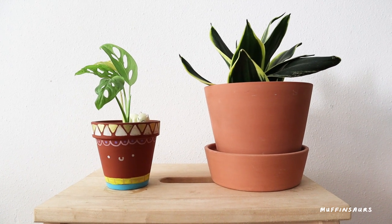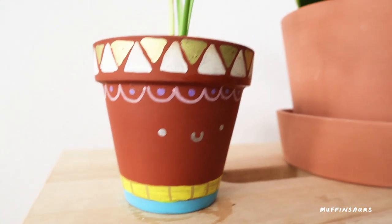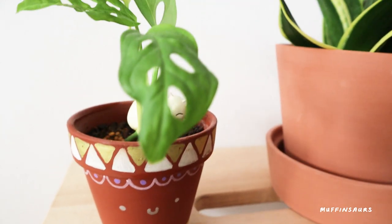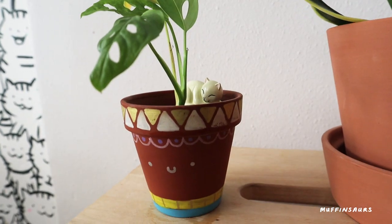I planted a monstera - I can't remember all the plant names, so it's one of the monstera species. I actually have it in this pot for a couple of weeks and it's thriving well.